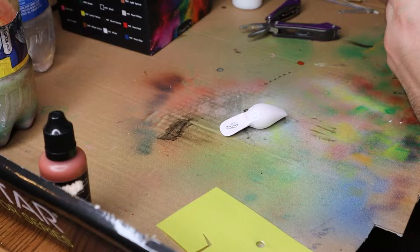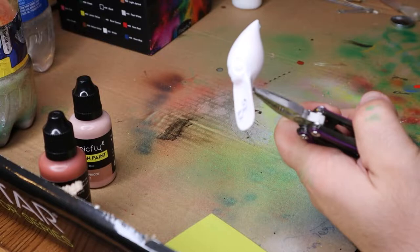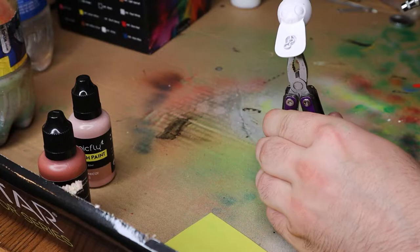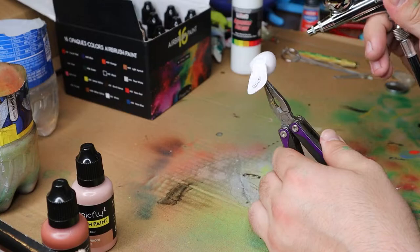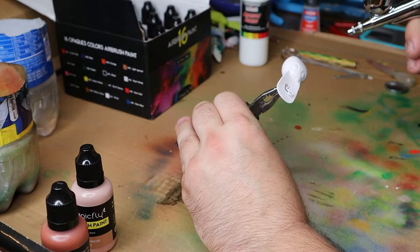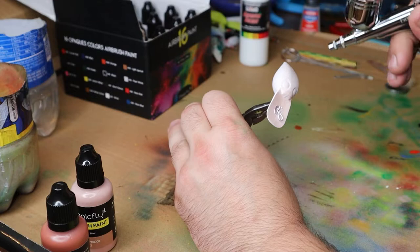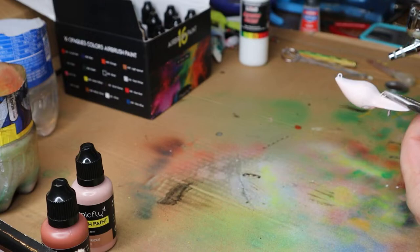I'm going to start out with a base coat of this color called Light Apricot. I'm just going to hit it with a bit of that. I really need like one of those little stands that I can put everything on. This paint — one, it's cheap paint — it's just been giving me such problems. It's been such a headache.